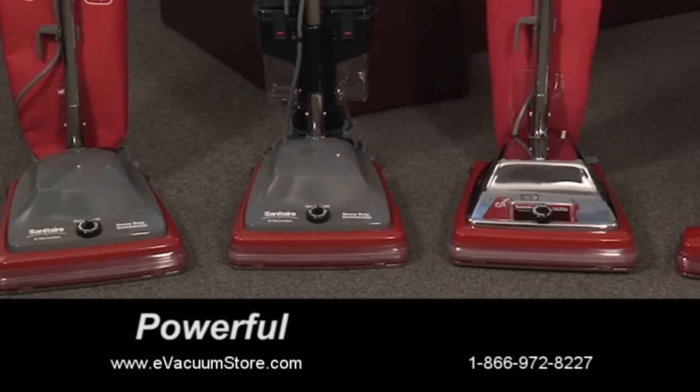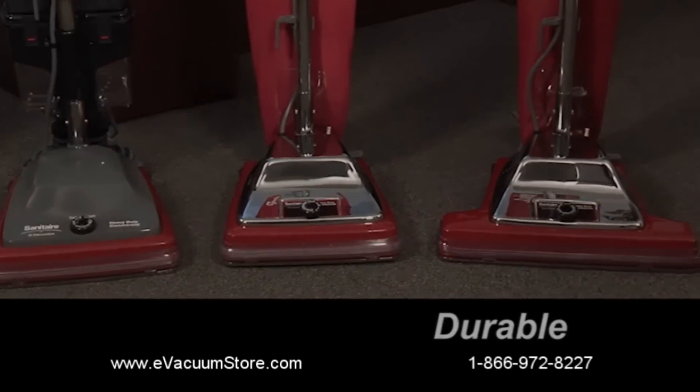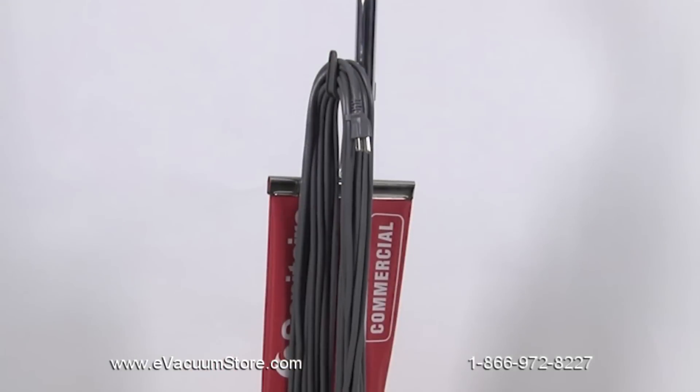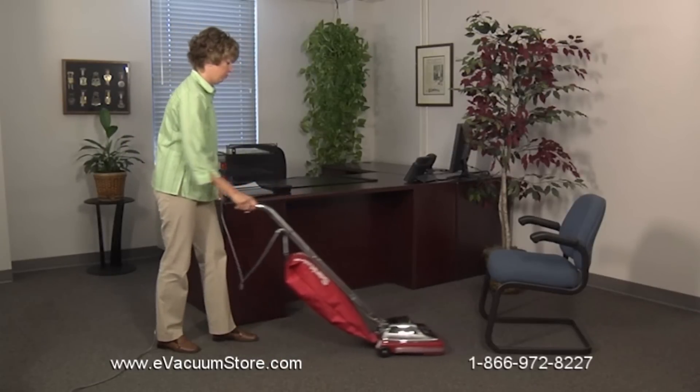Sanitare traditional vacuums provide maximum performance in a variety of durable designs. Choose from models with chrome or molded hoods, durable smooth-running brush rolls, and 30 to 50 foot power cords. Then select the weight and cleaning width that's perfect for your job.